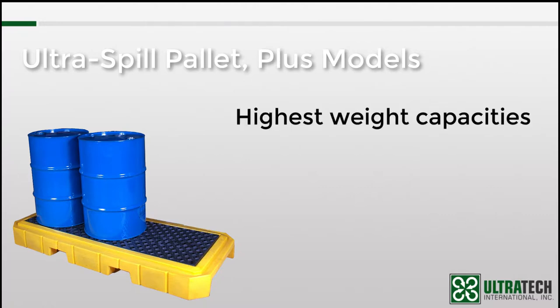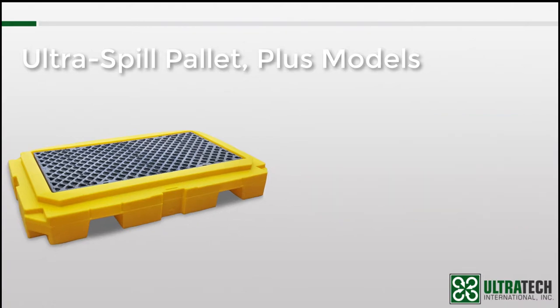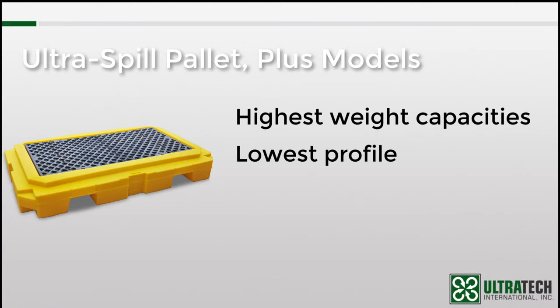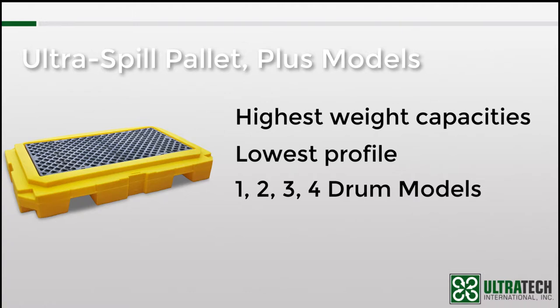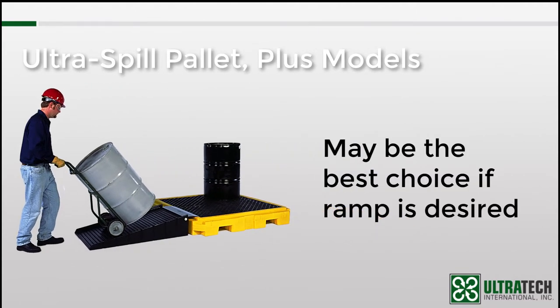It's not just the weight capacity that provides an advantage — it's also the lowest profile of any of our spill pallets. Comparing the roughly 9-inch profile of the P2 Plus to a standard pallet at almost 17 inches, there's a considerable height difference. A lower profile means easier access to drums and less chance of injury. Additionally, the Spill Pallet Plus line is the only one that has a 1, 2, 3, and 4-drum model available. Because of the low profile, the Plus models are often the best choice when a ramp is desired — in some instances, such as the 2-drum pallet, it's the only option.